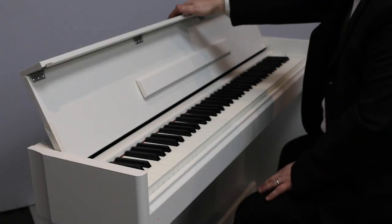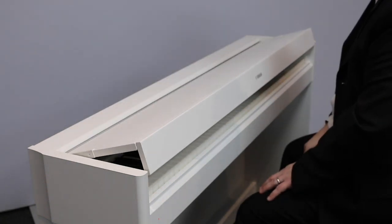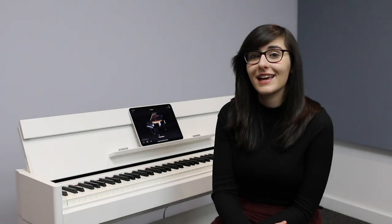The S54 features a soft closed lid, meaning that you won't trap your fingers after you've finished playing. It also features intelligent acoustic piano control, which means that you can have this piano at any volume and it won't lose that rich balanced sound.